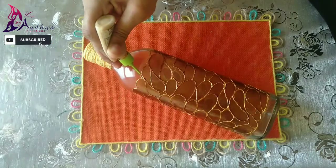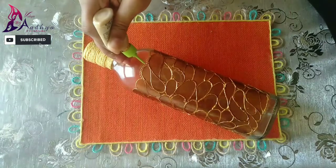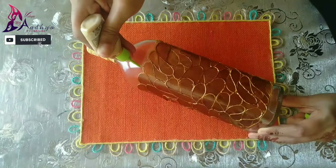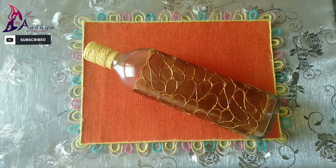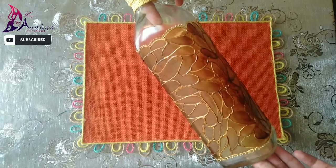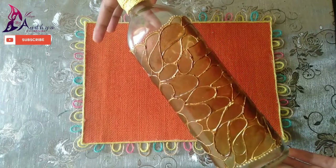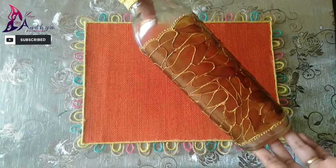I am going to put dots on the side. I am using dots. I will use a bottle of coffee powder. This is the final look of our bottle.